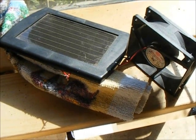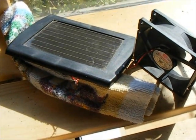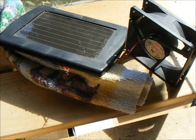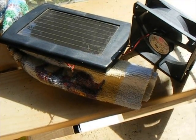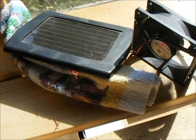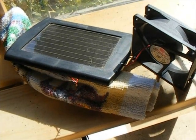So here we have it, up and running — powered by nothing but the sun. Two spare parts wired together. That helps make the greenhouse just a little bit more environmentally friendly using a little bit of solar power. Helps the plants out — a little bit of air movement helps them grow up a little bit stronger.